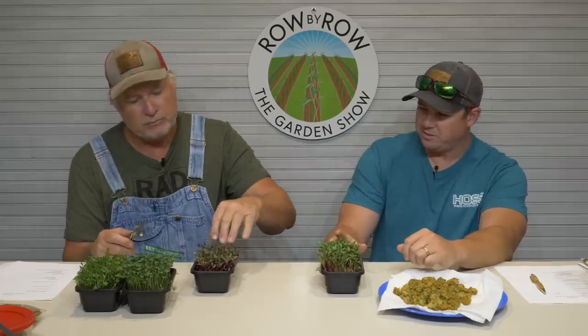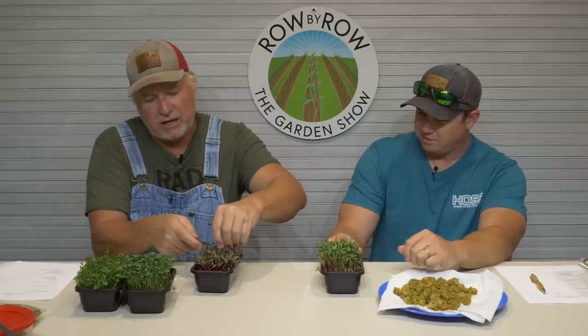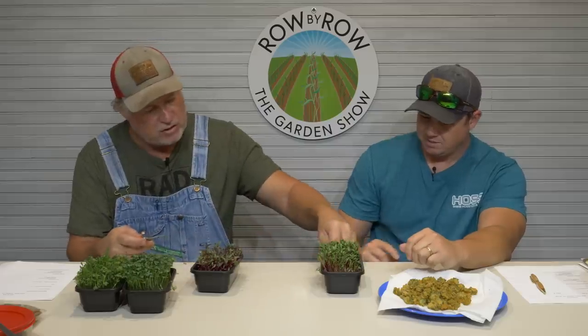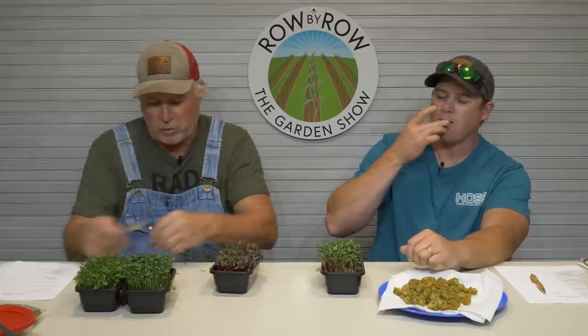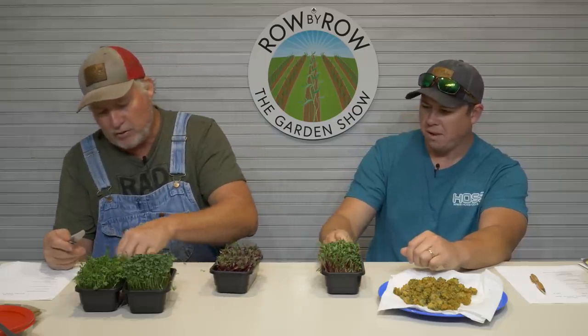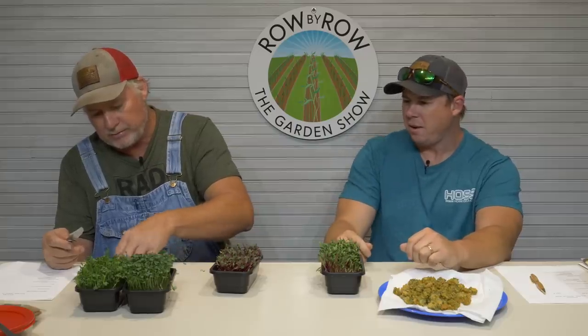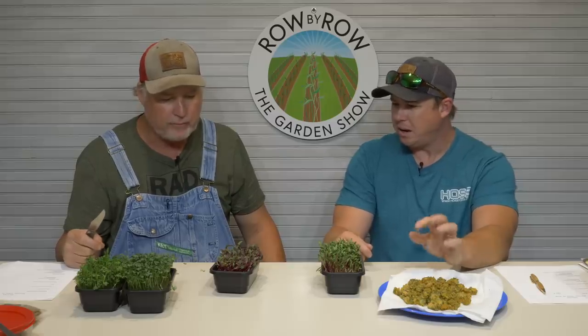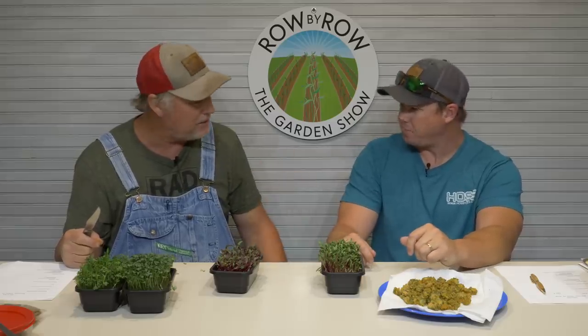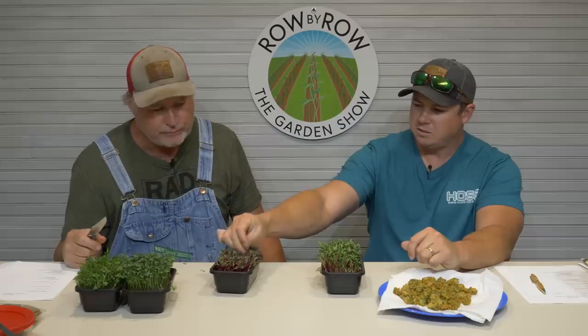Here's something a little unusual — Detroit dark red beet. Some of the seed coatings have just started coming off. They didn't grow off quite as quick, but they have nice red stems. It tastes beety — it does taste beety, and it's got more flavor to it. You can taste a little bit of that earthy beet flavor. It tastes just like a beet — it's amazing.